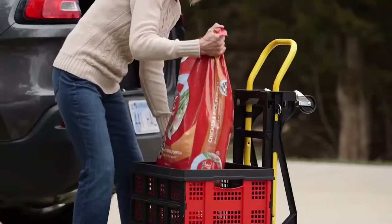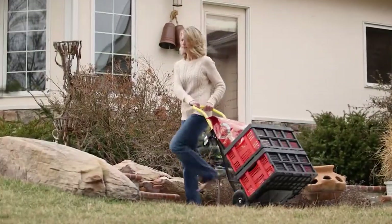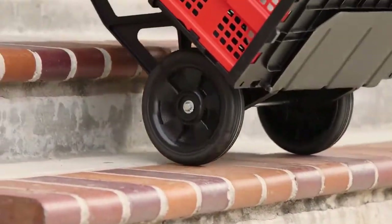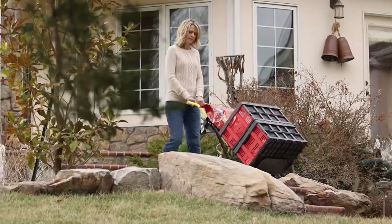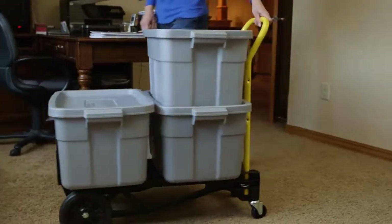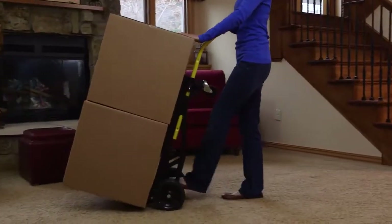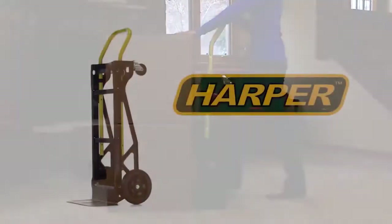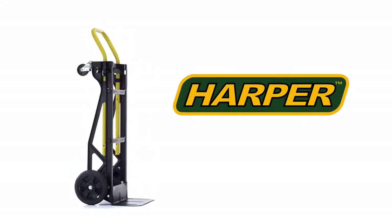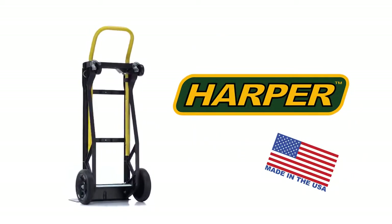Save time — move it all in one trip. Large eight-inch molded rubber flat-free wheels and built-in frame glides easily go up or down stairs and curbs. Highly maneuverable in tight spaces even when fully loaded. When you need a lightweight, easy-to-use dolly or cart, the Harper multi-purpose nylon convertible hand truck and cart is the perfect personal assistant for all your home, office, and moving needs. Harper trucks are made in the USA.